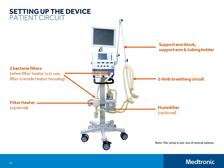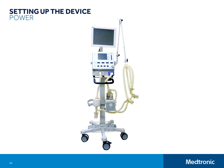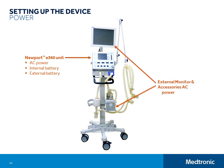Next, we'll connect the E360 and accessories to power. The E360 can run from AC power, internal battery power, or external battery power. The flat panel display, external touch screen, and other accessories run from AC power. Under normal use, you will plug the ventilator and accessories into AC power. AC power charges the E360's internal battery whenever E360 is plugged in and the indicator on the front panel is lit.